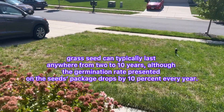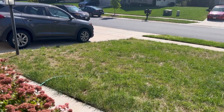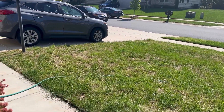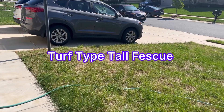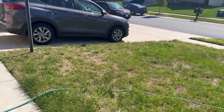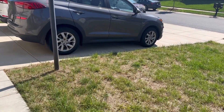Alright guys, so two weeks later after seeding this lawn, this is what we're looking at. This is the results. And what I have is a tall fescue grass seed that I used. And as you can see, not all the seed germinated.